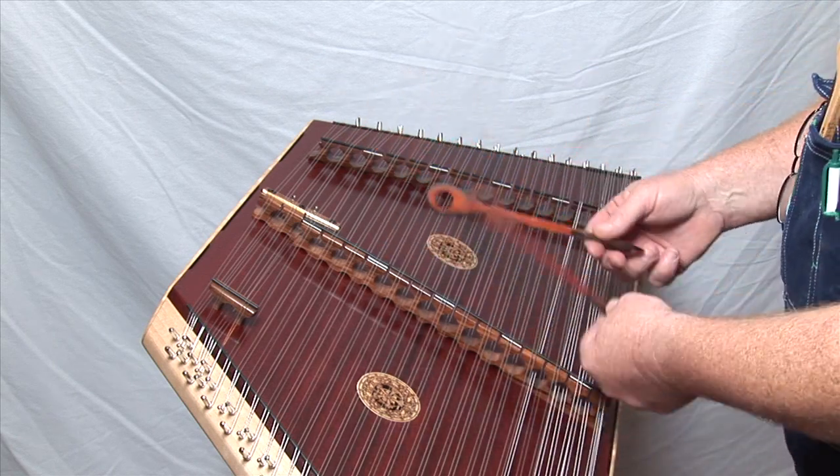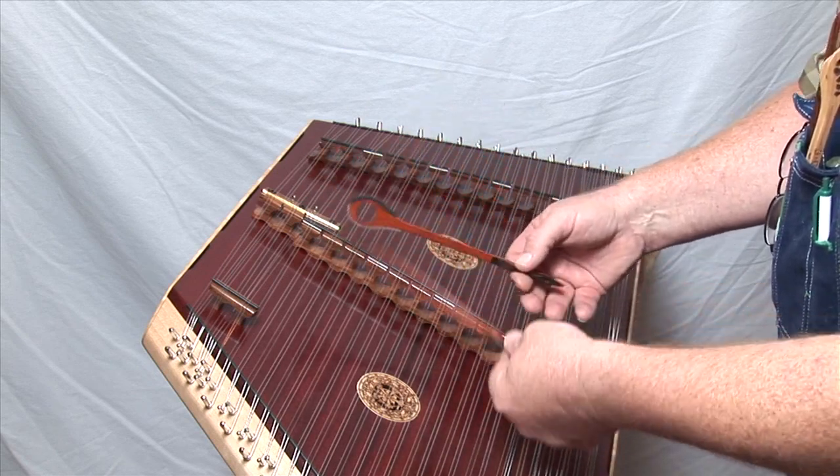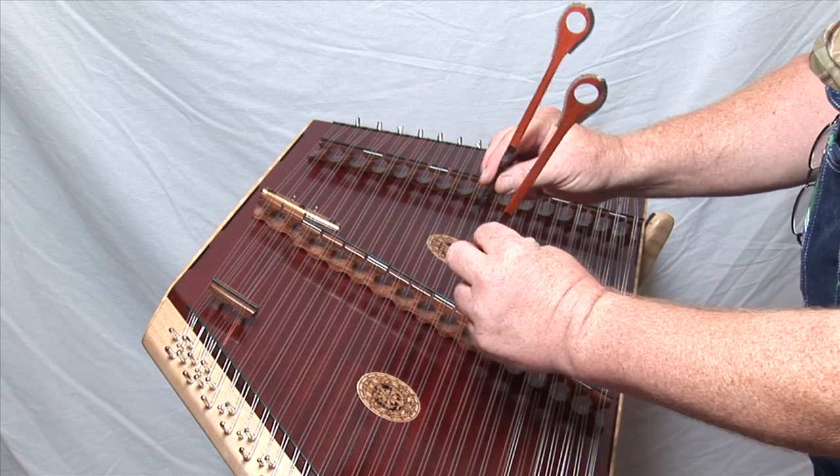The pick is completely out of your way, and you can turn it vertical when needed.